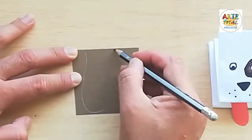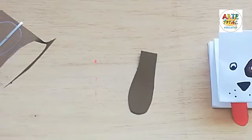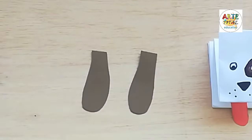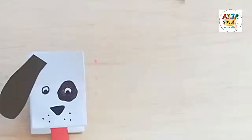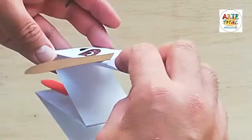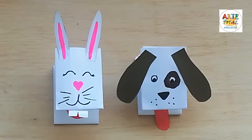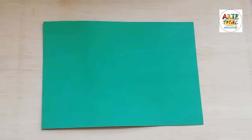Ahora vamos a hacerle sus orejitas. Necesitamos un papel marrón. Vamos a dibujar las orejitas de esta forma, algo redondeadas. Recuerda que puedes hacer la forma que tú quieras para sus orejitas. Le echamos goma a un lado y hacia el otro. Y ya tenemos nuestro perrito con el ojo y una manchita.